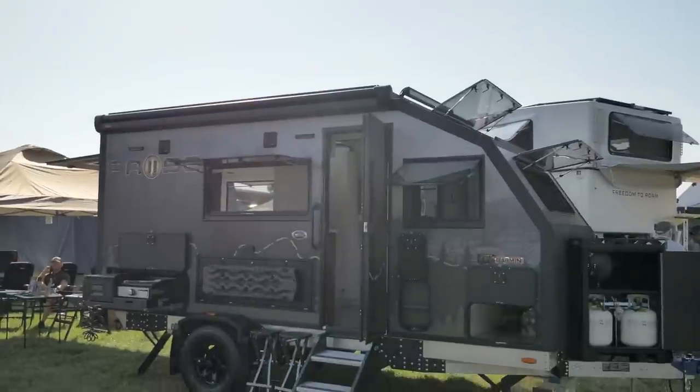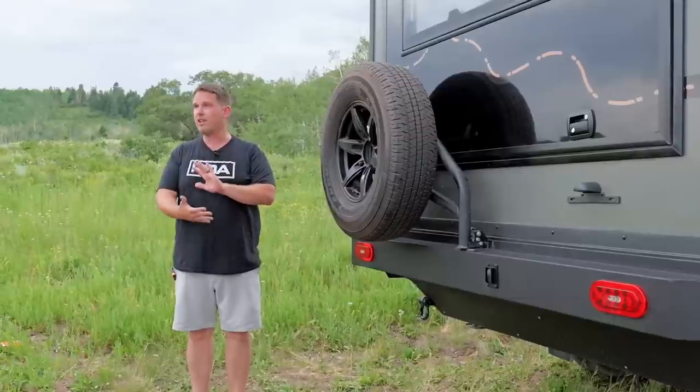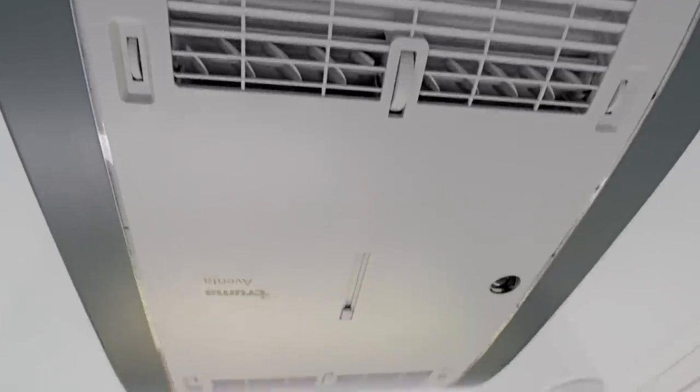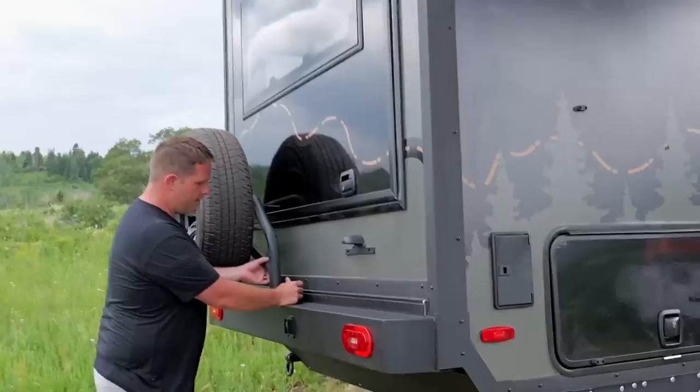The walls are full composite — there's not a single seam or stud in the walls, so you're not going to have a lot of cold and heat transfer. They're insulated very well. We've been running the AC in here and it's been nice and cool all day long.